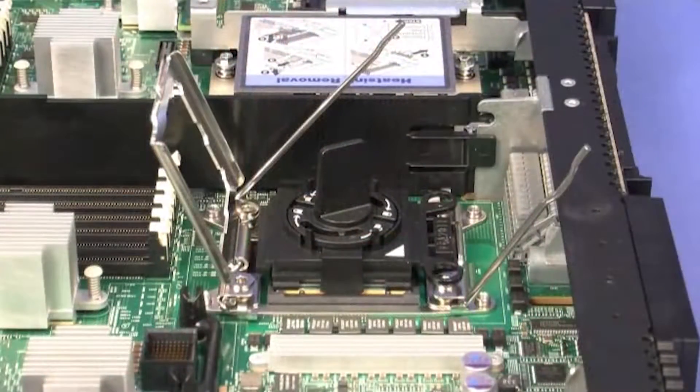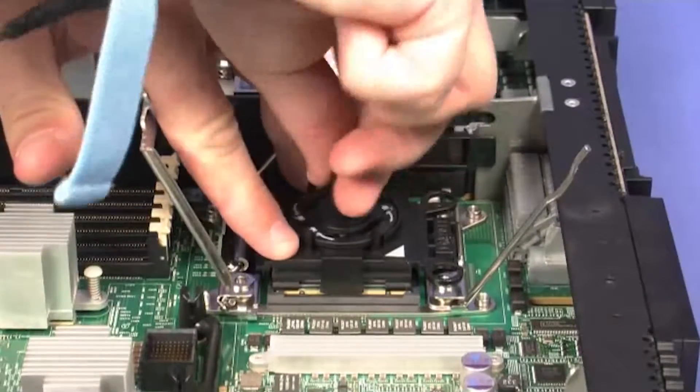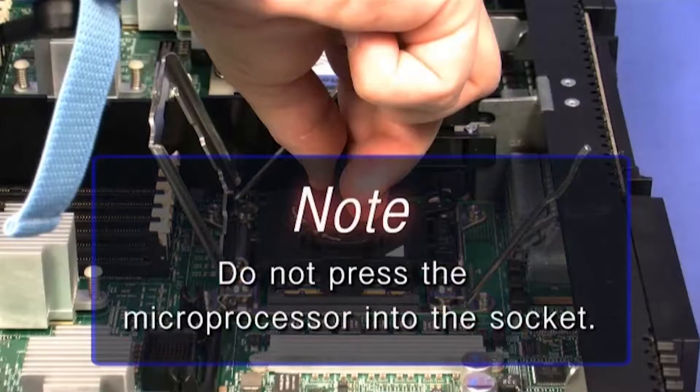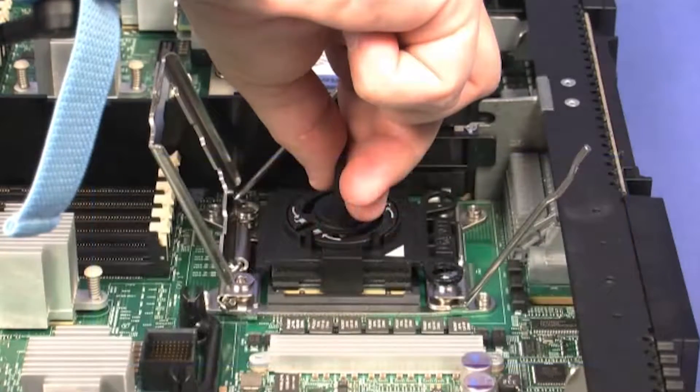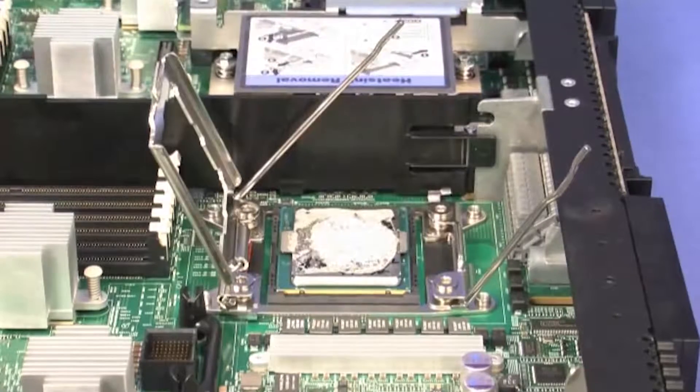Twist the handle on the microprocessor tool counterclockwise to insert the microprocessor into the socket. The microprocessor rests flush on the socket only if it is properly installed. Do not press the microprocessor into the socket. Make sure that the microprocessor is oriented and aligned correctly in the socket and remove the microprocessor installation tool.